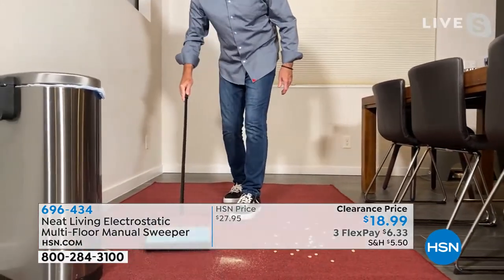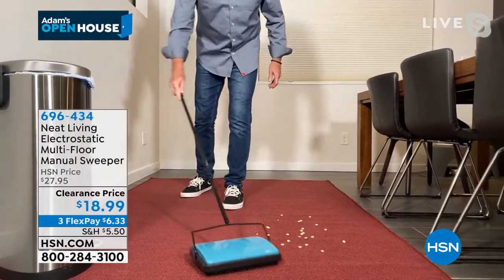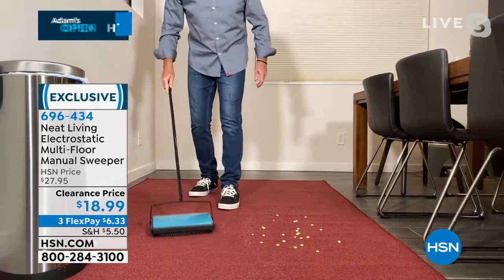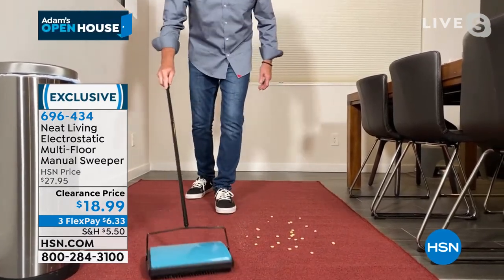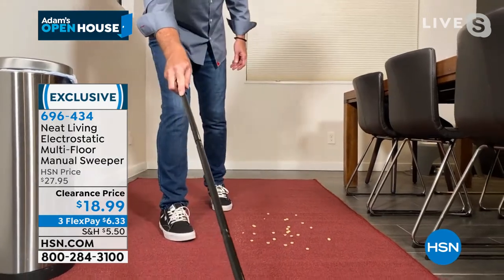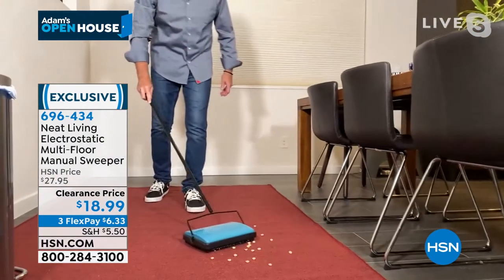These are breadcrumbs. If you have a cat — I had two cats, Callie and Sally McNally, for 14 wonderful years — you're going to use this by the litter box almost every single day. It transitions seamlessly from carpet to hardwood floor or faux floor as we have here. And then it does the big stuff too.